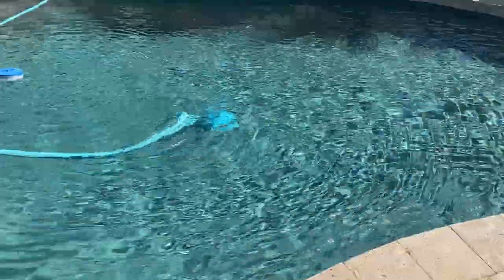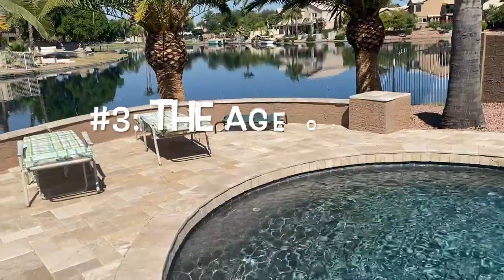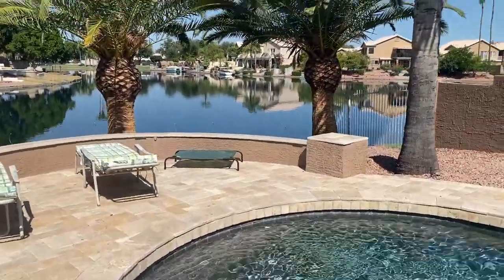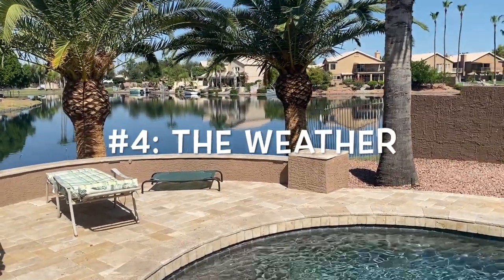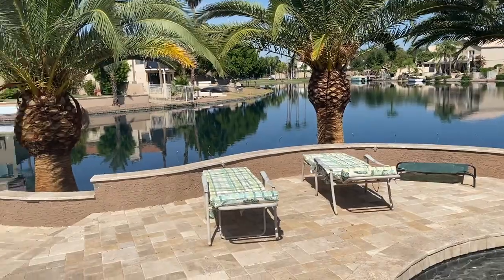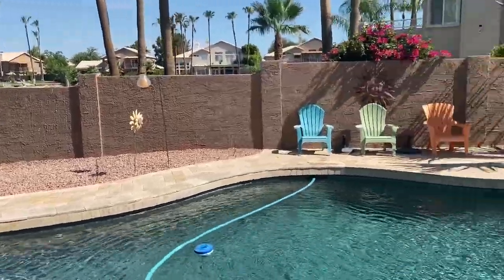The amount of use of your pool during a season can also determine how often you need to clean your cartridges — a lot of use with people in the pool all the time means you'll need to clean more often. Also, the age of your cartridges matters: older cartridges won't filter as well and will clog up quicker because the fabric gets old and less permeable. Lastly, weather — in Arizona during monsoon season there are sometimes lots of dust storms, and that can make you clean your cartridges with more frequency as well.